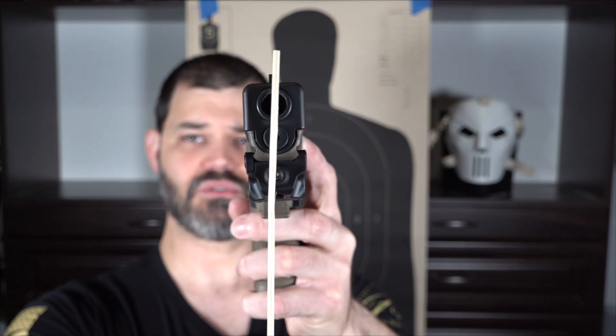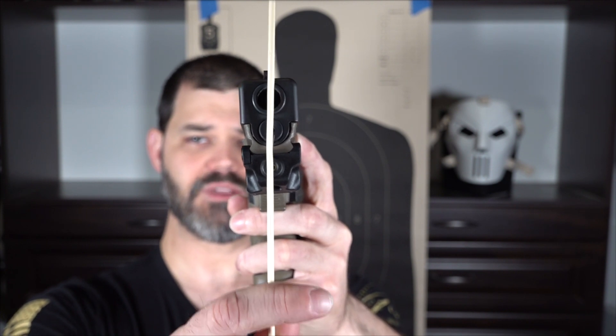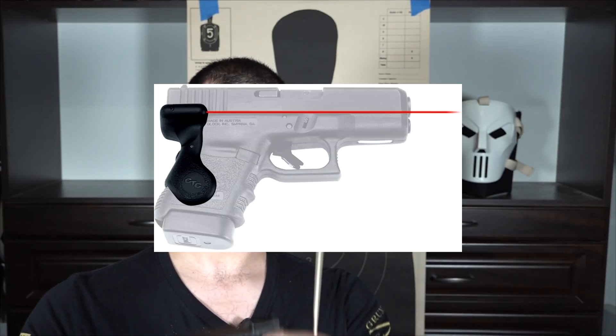This is where the bullet comes out; this is where the laser comes out. If they're on the same axis, all you have to worry about is elevation — moving it up or down — so rounds only go high or low. However, there are other lasers — specifically ones made by Crimson Trace — where the laser emitter comes from the grip area at the back of the gun. It's no longer in line with the barrel, so now you have two axes to worry about: up/down and left/right. That can cause even more issues and really throw you off when you're outside that prescribed zeroed distance.